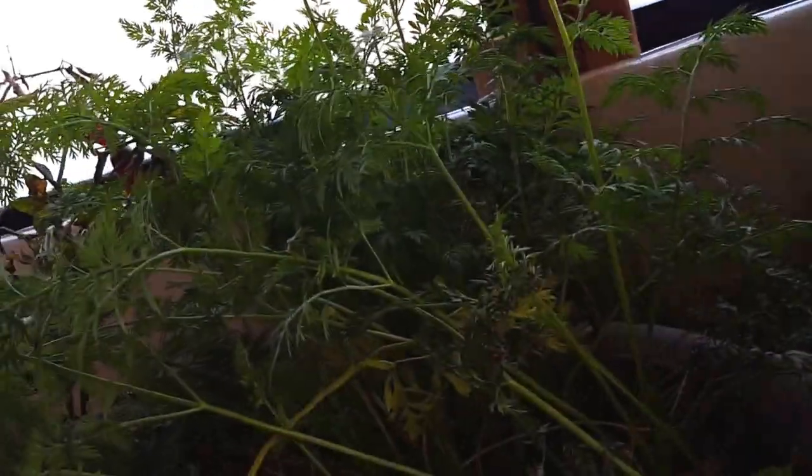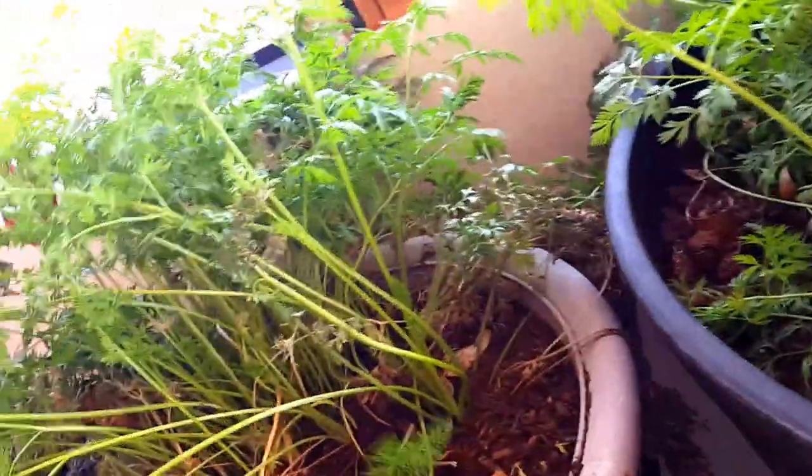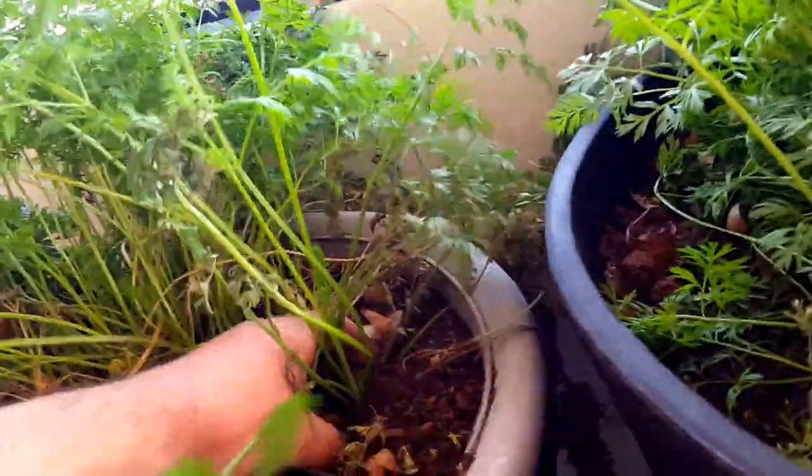Let's see this one — wow, look at that! More of a carrot ball. These are not great. They need a little bit more space. I'm going to see if I can let these grow a little bit more.